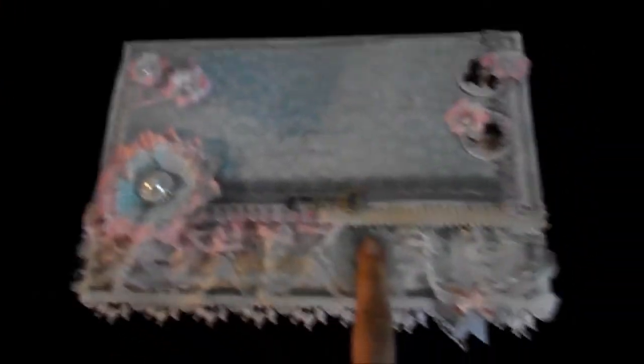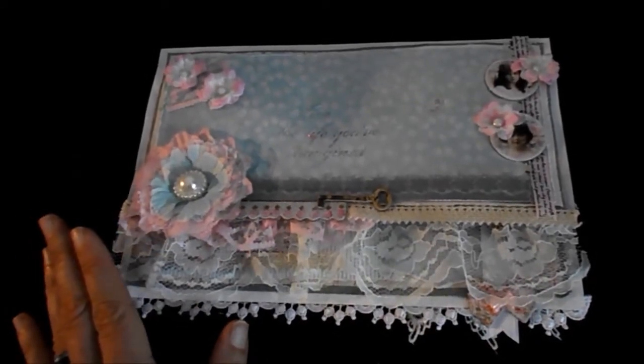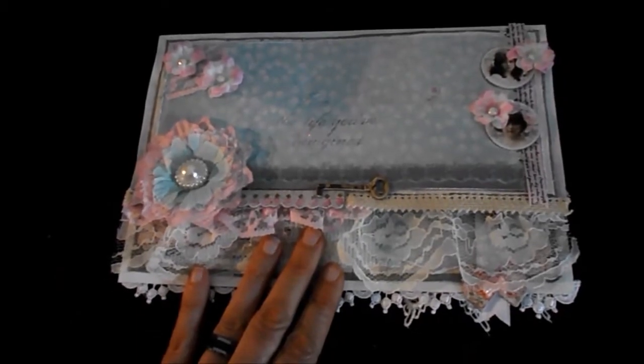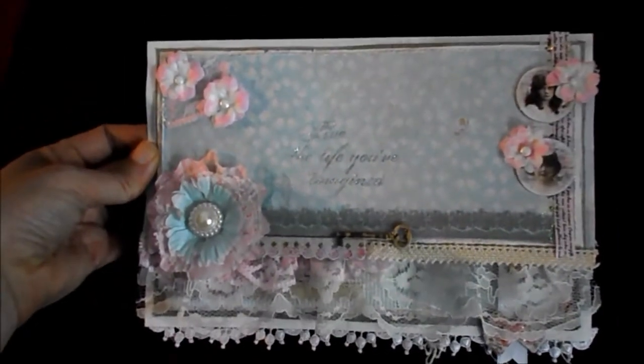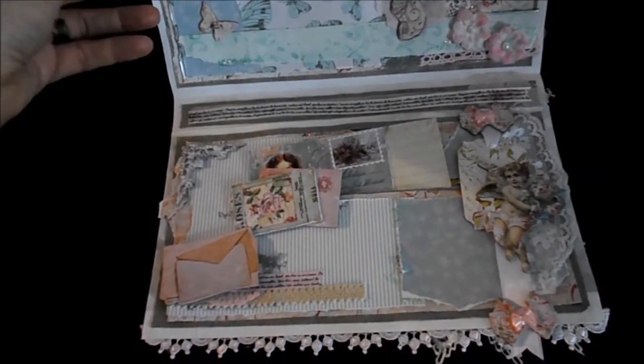This will be my second prize for my 100 subbie challenge. So watch out for my upcoming videos. Give it a try to upcycle some photo bags — as you see it really looks awesome. And you can put photos in here, or use it as a flip book, or whatever you think.